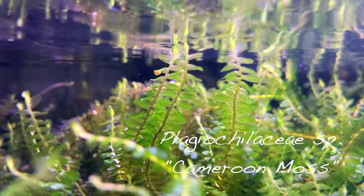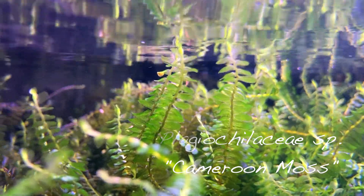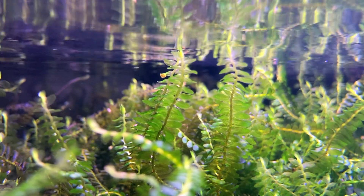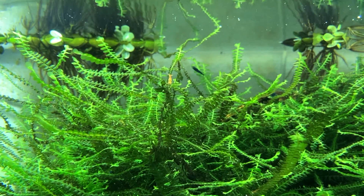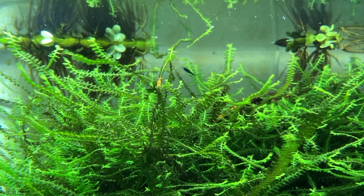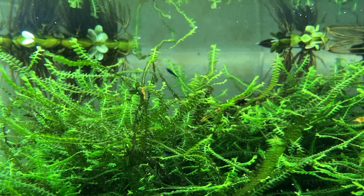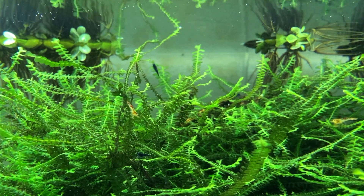Cameroon moss is a very beautiful and unique aquatic moss that's fairly rare in the hobby, but it's definitely getting more and more popular. For a moss, it has relatively large rounded leaves which usually have medium to dark green coloration. It is a slow-growing moss that usually grows in a C or S shaped pattern, and can be used for a variety of purposes. It can be positioned anywhere within your aquarium and can be grown both as a natural clump or attached to driftwood, stones, or other aquarium hardscape.